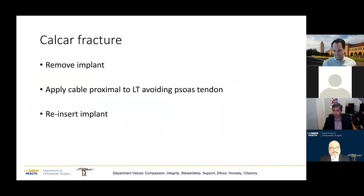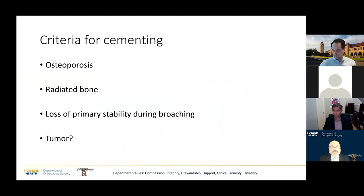Regarding calcar fractures: if this happens, the established approach is to remove the implant, apply a cable around the proximal femur while avoiding catching the short external rotator tendon, and then reinsert the same implant. A quick reminder about cementing: I cement implants when the patient is osteoporotic, if they have radiated bone, if after trialing I'm not getting the right stability, or for cases like multiple myeloma.